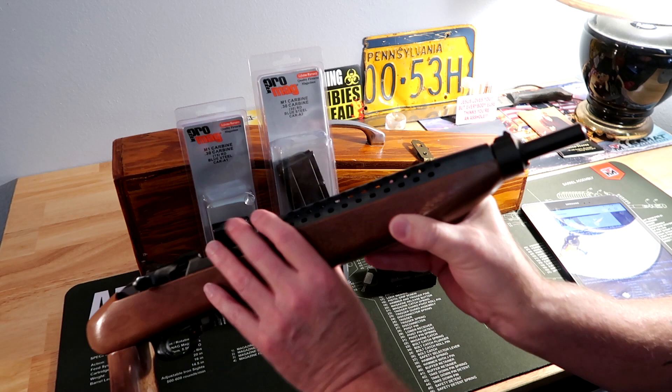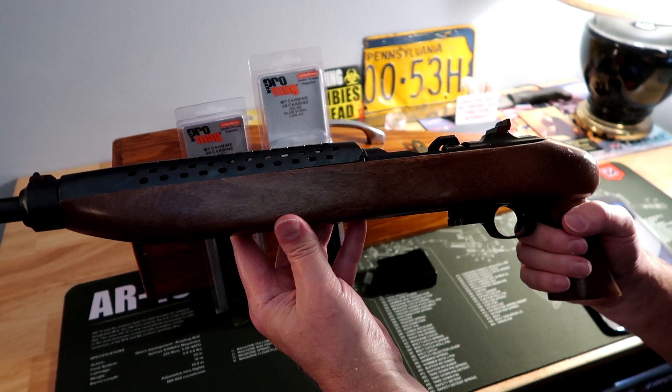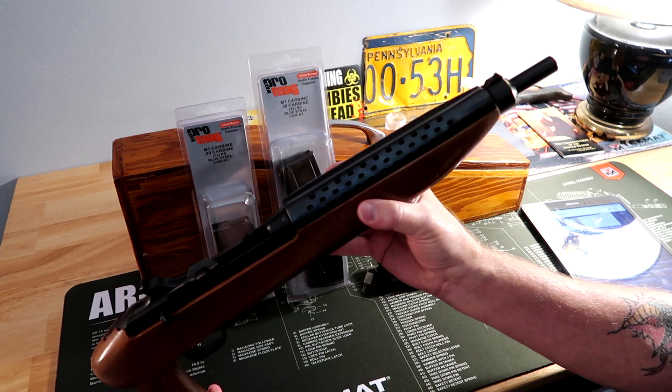Between the carbines and these pistols, from 1968 to 1983 they made over 400,000 of them. When you look online, a lot of people speak badly about these, but here's the thing — they made them for almost 20 years and made over 400,000 of them. They had to be doing something right.